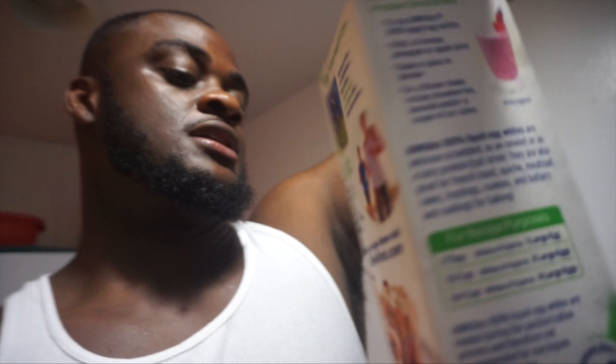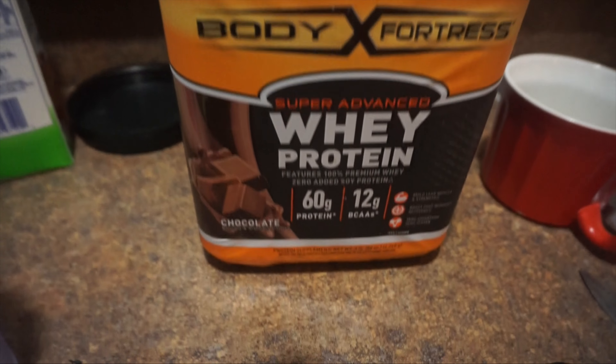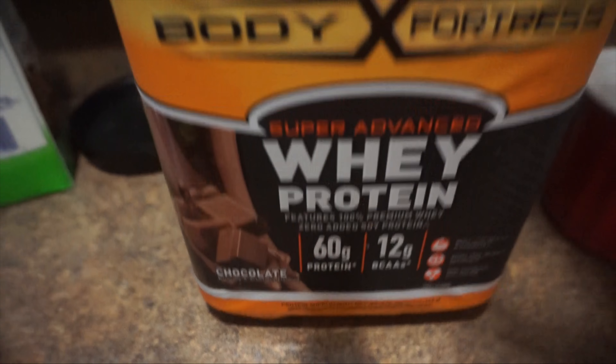Alright man, let's get to the video. You guys need to get some egg whites, get some banana, get some peanut butter — I like the one with honey inside. And also a choice of protein. I have the Walmart protein, bought this one a couple of weeks ago. I got a chocolate flavor and this is a big five-pound value pack. So let's go ahead and combine all these ingredients.